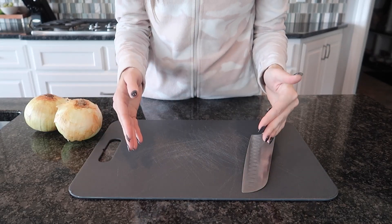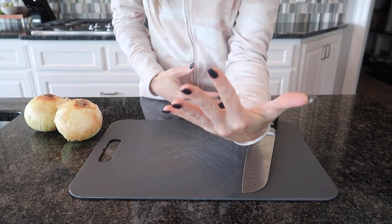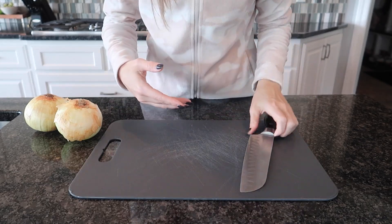Welcome back to Angie and Cleaning and Life Hacks. Today I'm going to show you how to cut an onion five ways like a pro when you're not a pro. Here's what we're going to do.